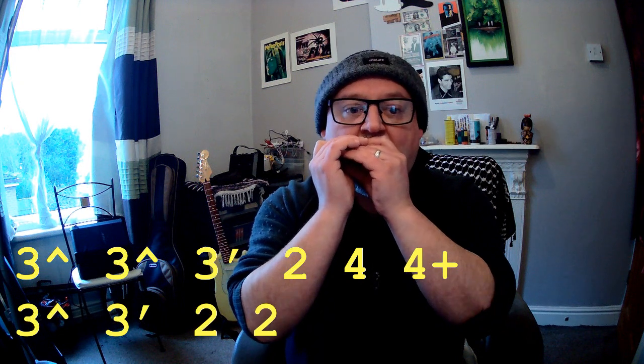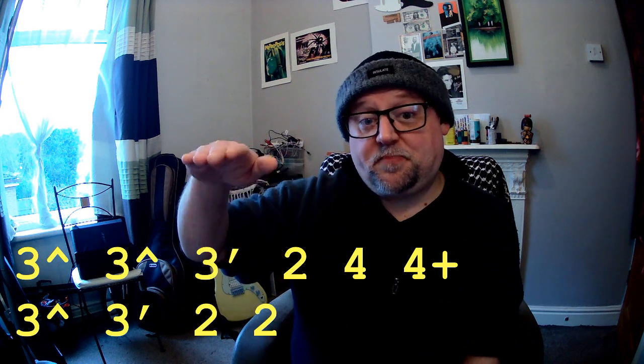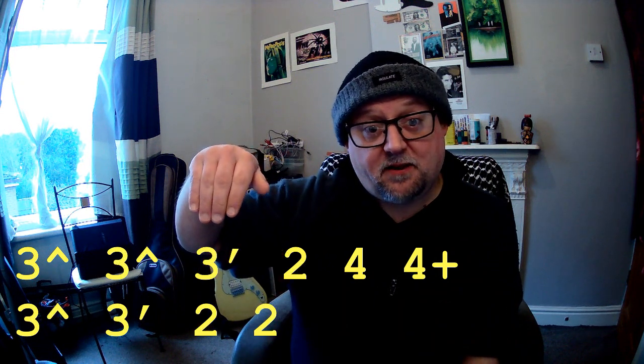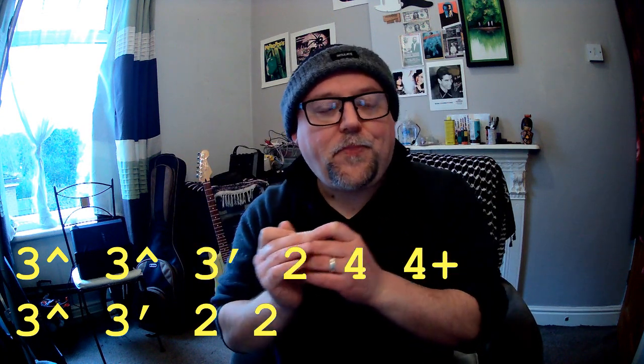So it's quite straightforward. There's not much going on in the way of technique. I've got two dips on the three drawer to kick it off with. Dips where you start bent and then very quickly release to the natural note — some people call it a slur. And then you roll that off to the two drawer.